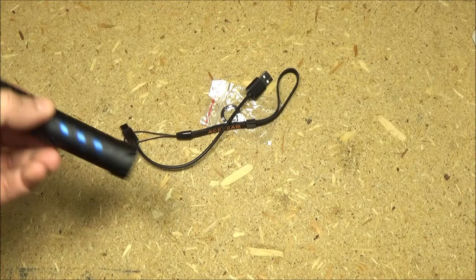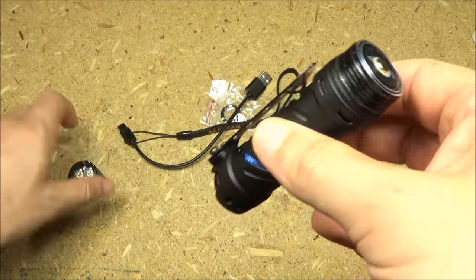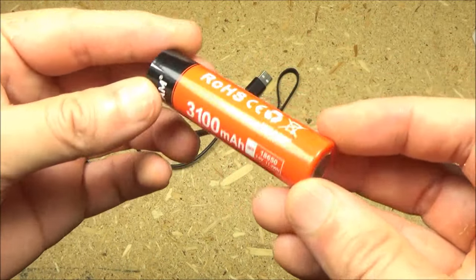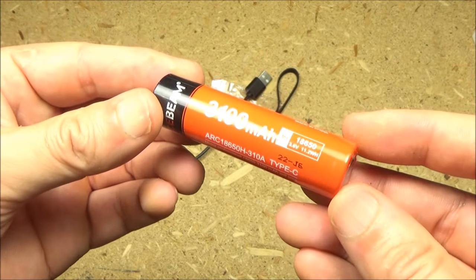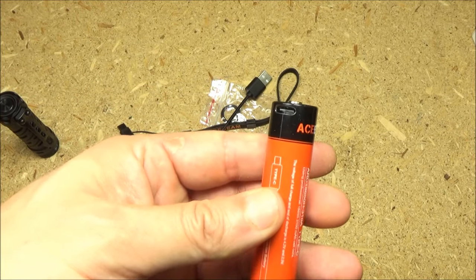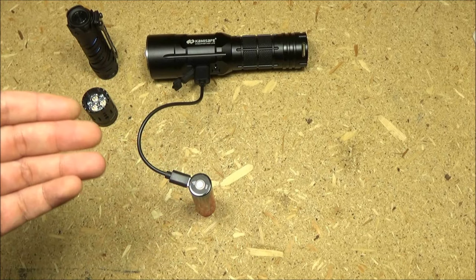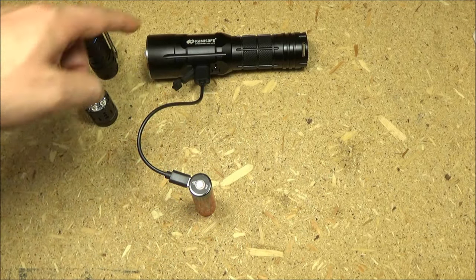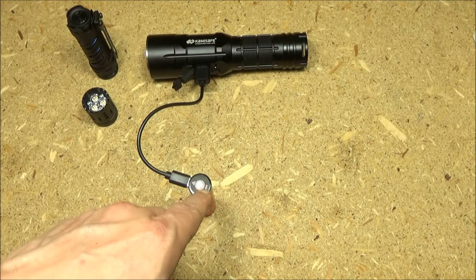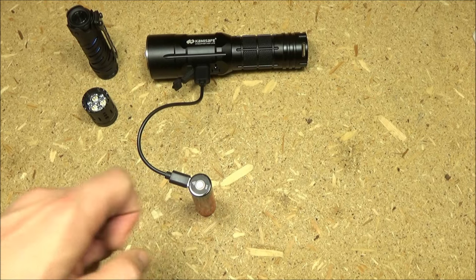It comes with a recharging cable and a battery — an 18650 lithium-ion battery. The battery itself is rechargeable. In order to recharge the battery, just hook it up to any USB power source with the recharging cable — that's a power bank. When it is recharging, there's a little indicator light that will glow red. When it is fully charged, it will be green.